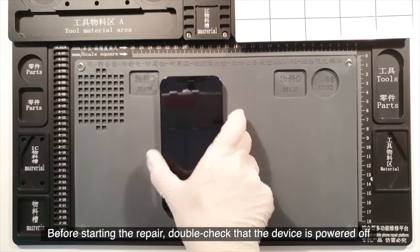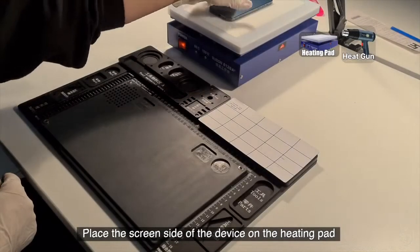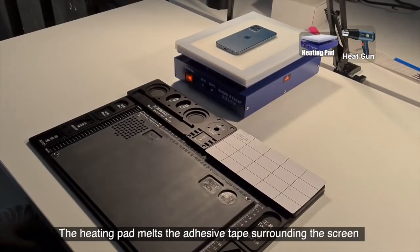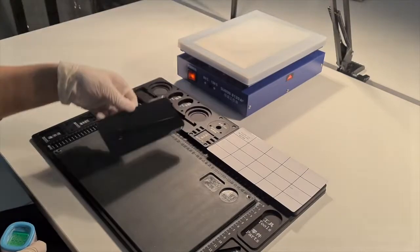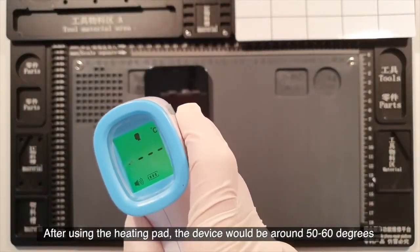Before starting the repair, double check the device is powered off. Place the screen side of the device on the heating pad. The heating pad melts the adhesive tape surrounding the screen so that the screen can be safely removed without damaging it. After using the heating pad, the device will be around 50 to 60 degrees.